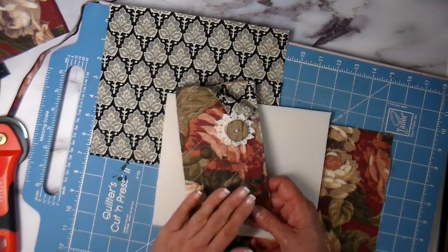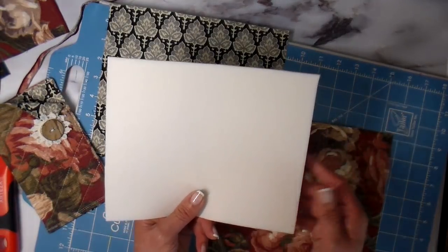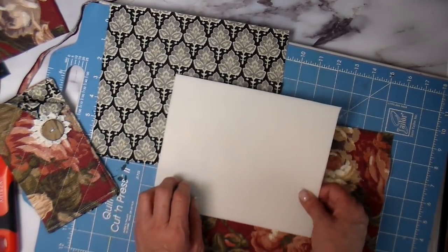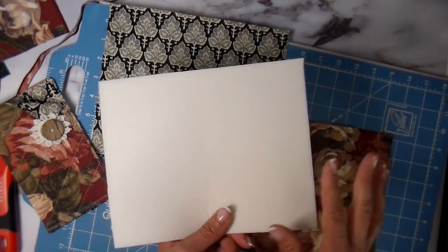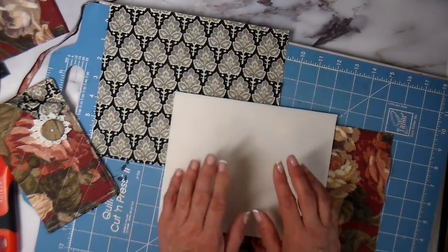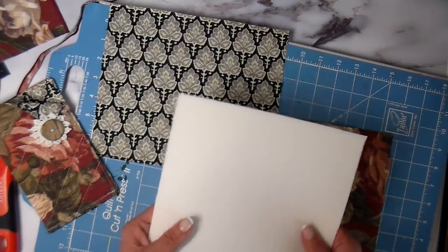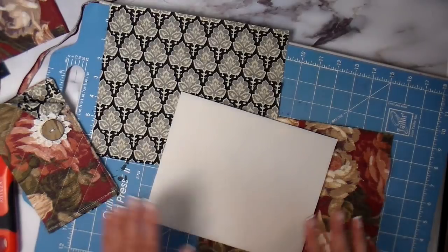For the stabilizer on the eyeglass holder, I use double-sided fusible foam. For any of you who have used this, you'll know it's very easy to work with — easy to sew through, very stable but not super thick. It's also perfect for protecting things like your glasses or your phone. It gives enough cushion without adding a lot of bulk, so it's just wonderful.